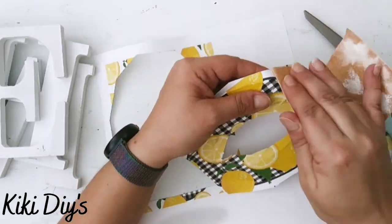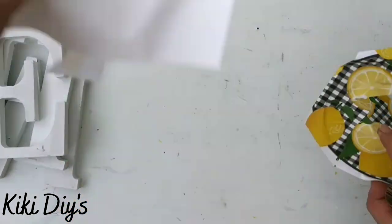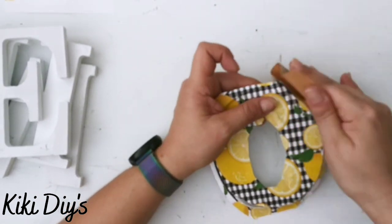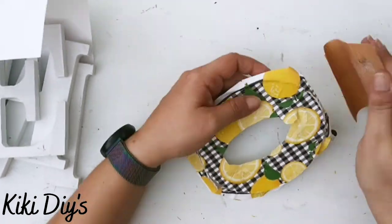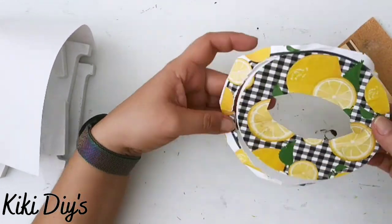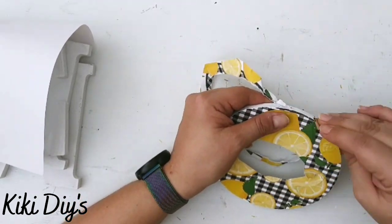Now I'm gonna take sandpaper and I'm gonna start sanding the sides all around our O and on the inside too. I'm just sanding it really carefully because I don't want to rip my paper, so I'm sanding it like this and removing the paper carefully.